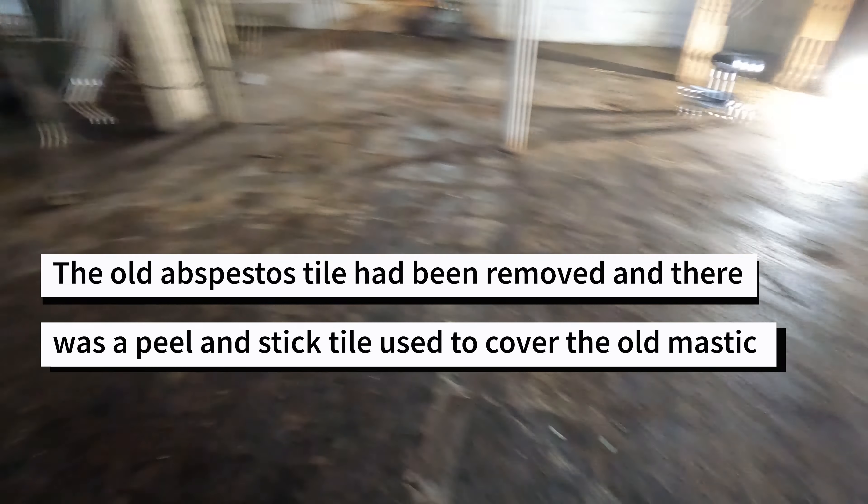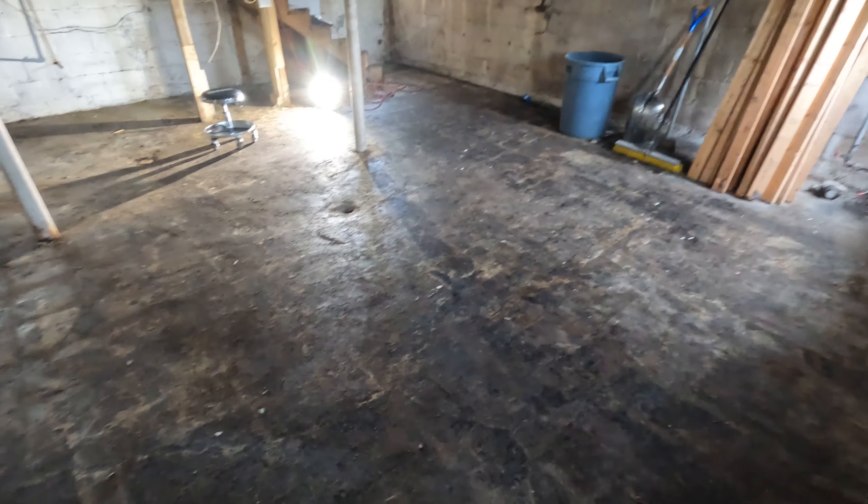Finding, renovating, and then renting old properties is always an adventure. These are my experiences.